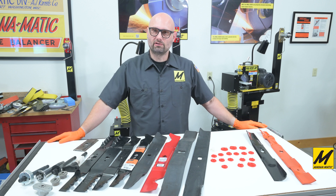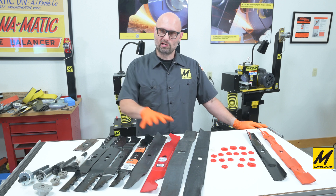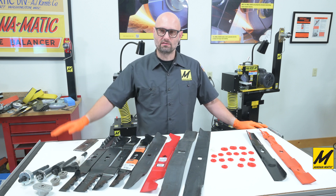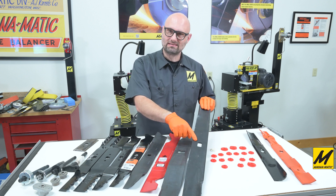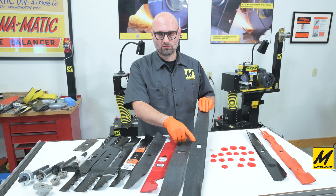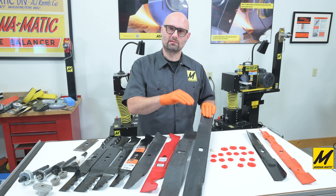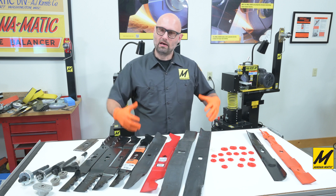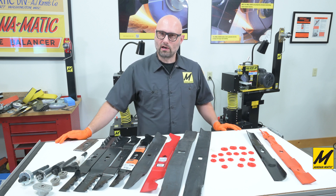Sometimes blades have irregular hole shapes for their mounting. Irregular hole shapes in lawnmower blades is nothing new — this stretches back to the 1970s and perhaps even earlier. Some manufacturers will create non-round holes for the purpose of making a blade proprietary, which forces the mower owner to go back to that brand's blade for replacement, trying to prevent an aftermarket option. However, the aftermarket catches up pretty quickly and will make alternatives.